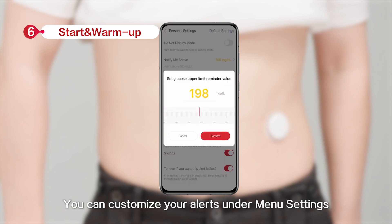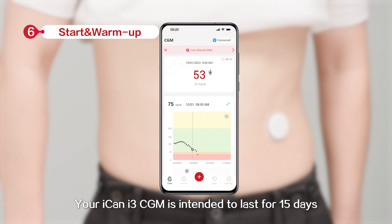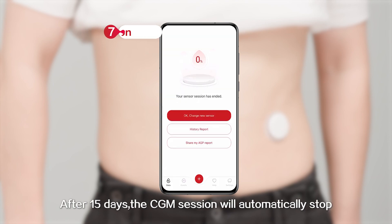You can customize your alerts under menu settings. Your ICANN i3 CGM is intended to last for 15 days. After 15 days, the CGM session will automatically stop.